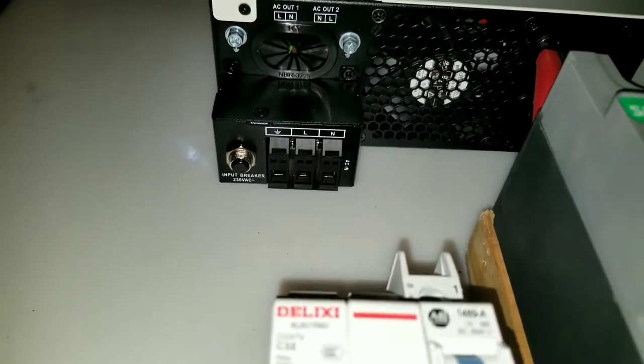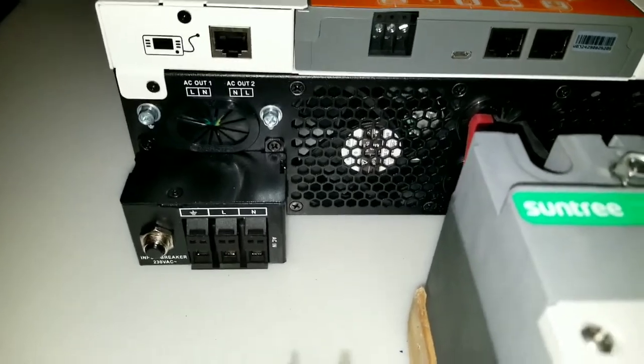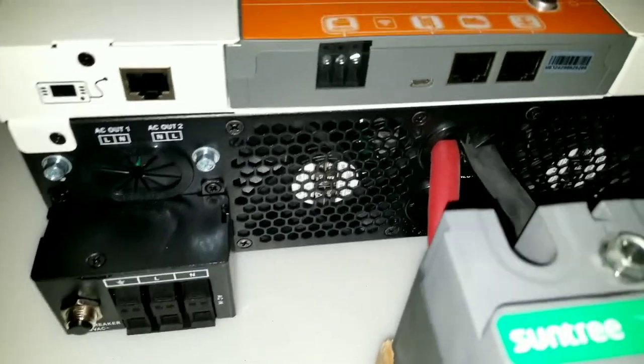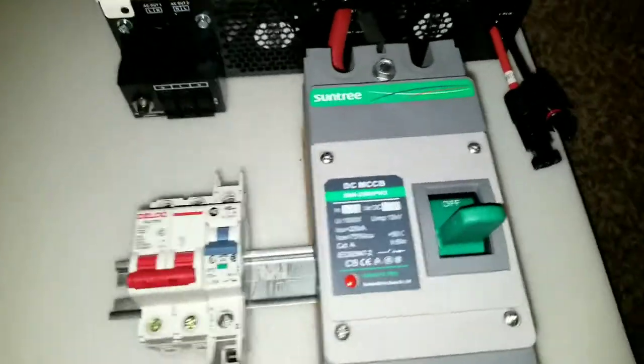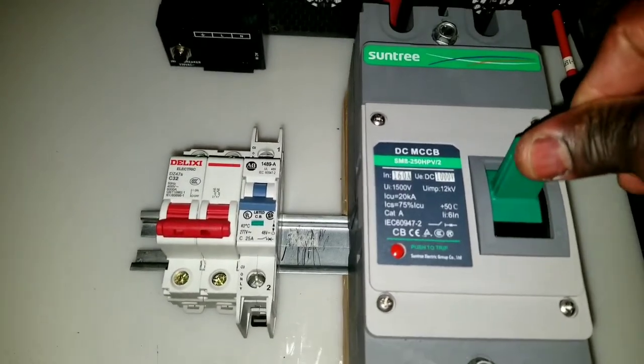Then I can have the breaker feed the input — like a generator feed-in there. For this particular application it's going to be a generator, not the grid. This guy is a big boy, trust me — this is very heavy.